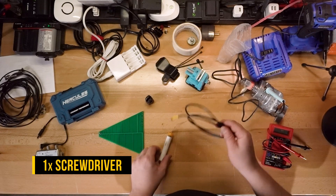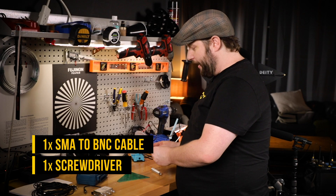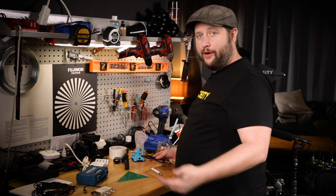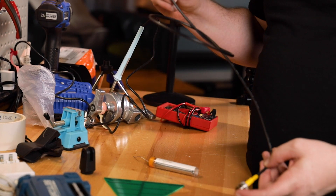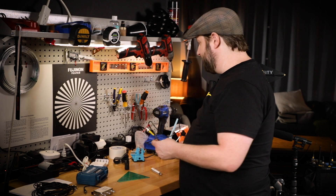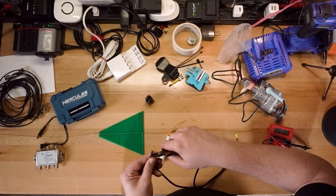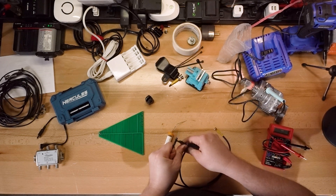A screwdriver is also nice to have for this particular build. And this is a SMA to BNC cable. But if all you have is spare coaxial cable, you can do that too — you'll have to crimp whatever connector you need. If you're doing a BNC build, save the BNC side and cut the SMA side off. If you're doing an SMA build like we're doing, cut the BNC side off completely. We're going to trim back some of that wire because we need to expose the shielding and the core wire for the coax.